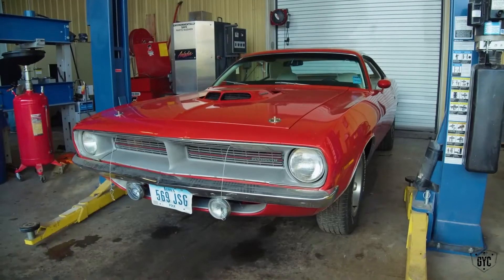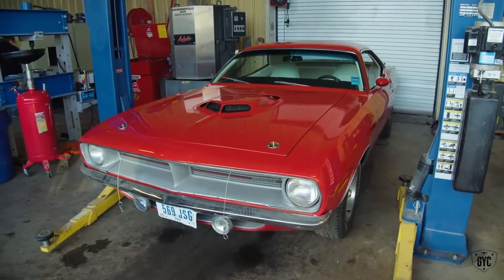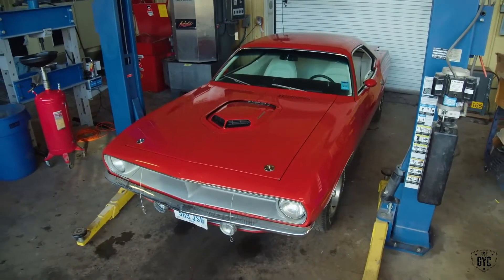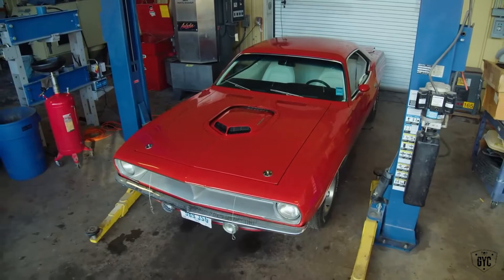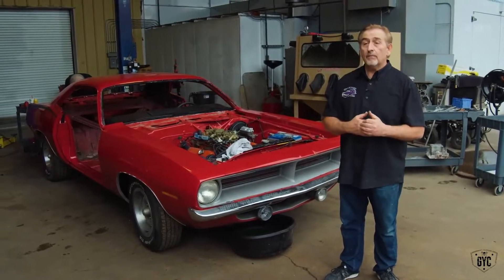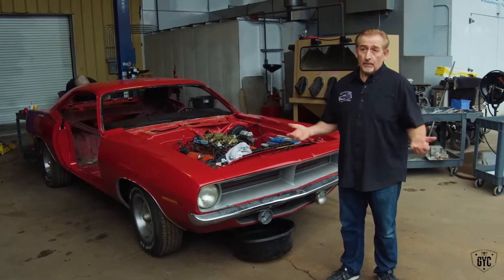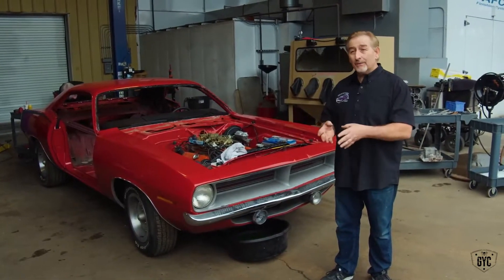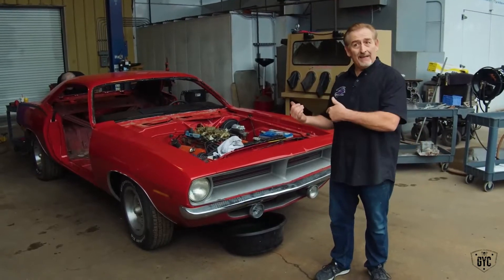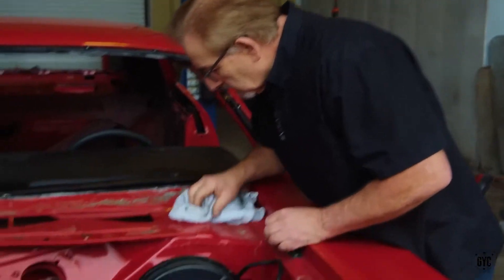In this case, this is supposed to be a numbers-matching original 1970 440 6-barrel four-speed Super Track Pack FE5 Rally Red. I've been doing this for a long time — I've seen people play with numbers, I've seen people fake cars. It's forgery. But unless you really know what you're doing and what you're looking for, it's not that hard to get away with, especially on the E-body. So I'm getting ready to do some validation.